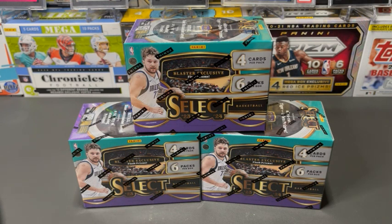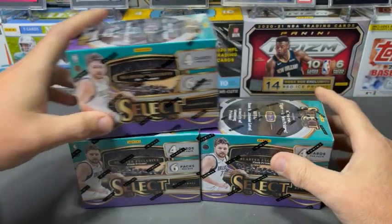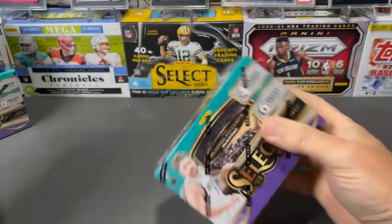Select is a nice product — Chrome cards. We're obviously looking for Wembanyama color, Brandon Miller color, guys like that. So let's kind of look at the box and see what it tells us here.